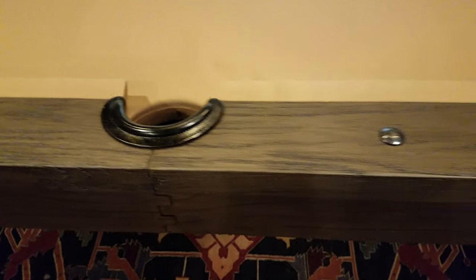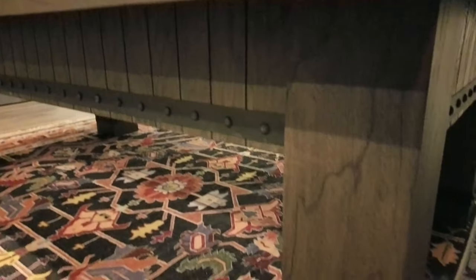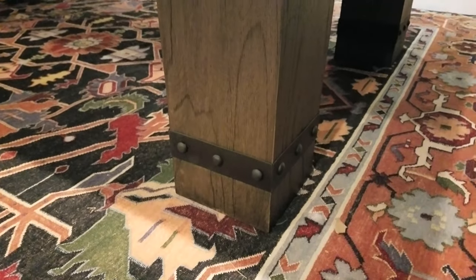Check out the finish on the wood. The nice metal finishing on the sides. Corners, same thing. The frame, the cabinet. Check out the metal touch. Absolutely beautiful table.